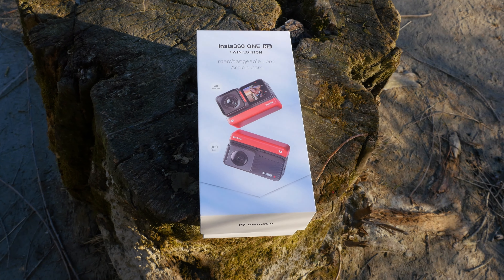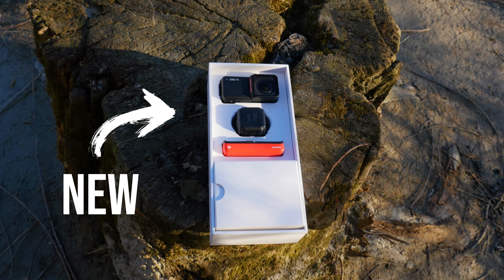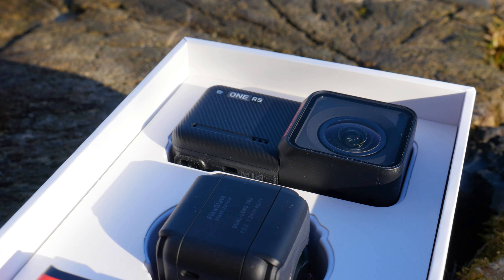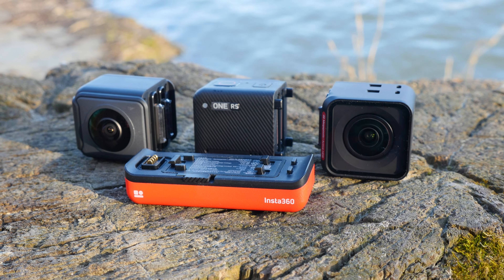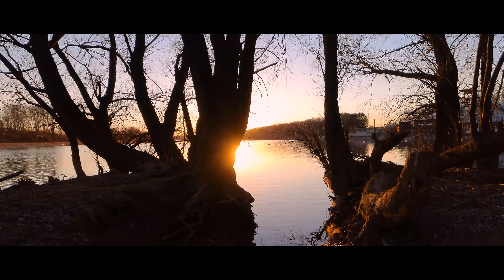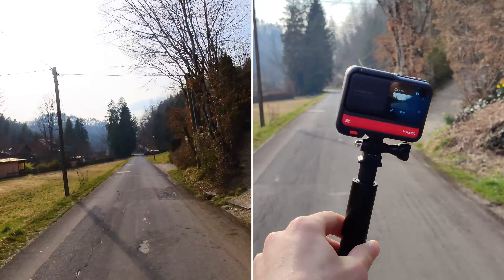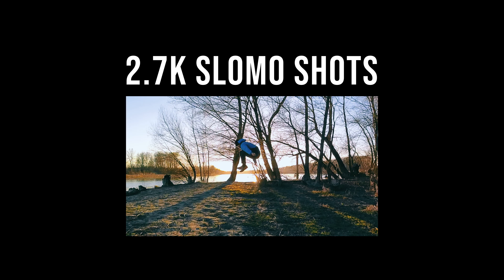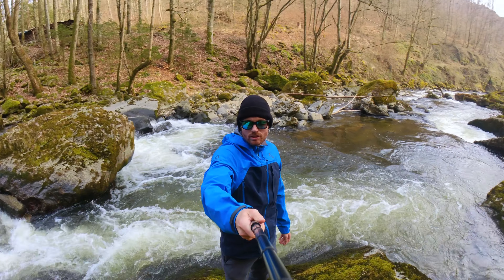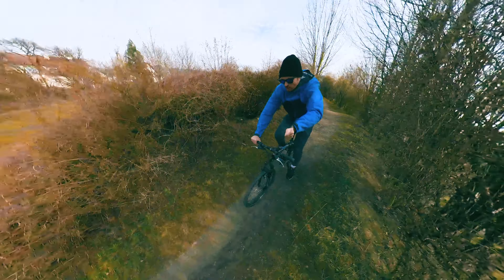It's that time again. Insta360 released an awesome new camera, the Insta360 One RS. The Insta360 One RS offers 6K recordings, in-camera FlowState stabilization, horizon lock, instant zoom, 2.7K slow-mo shots, active HDR videos, 8K 48-megapixel photos, 360 videos with all advantages, and much more.